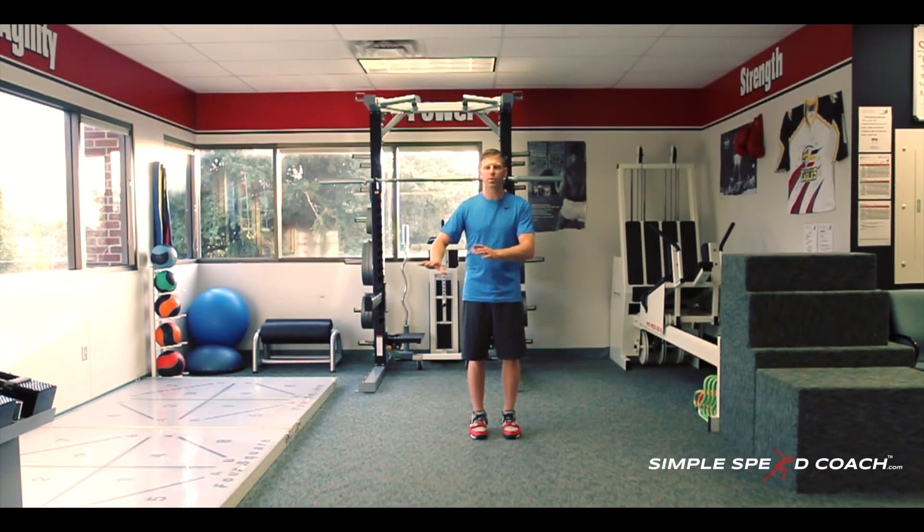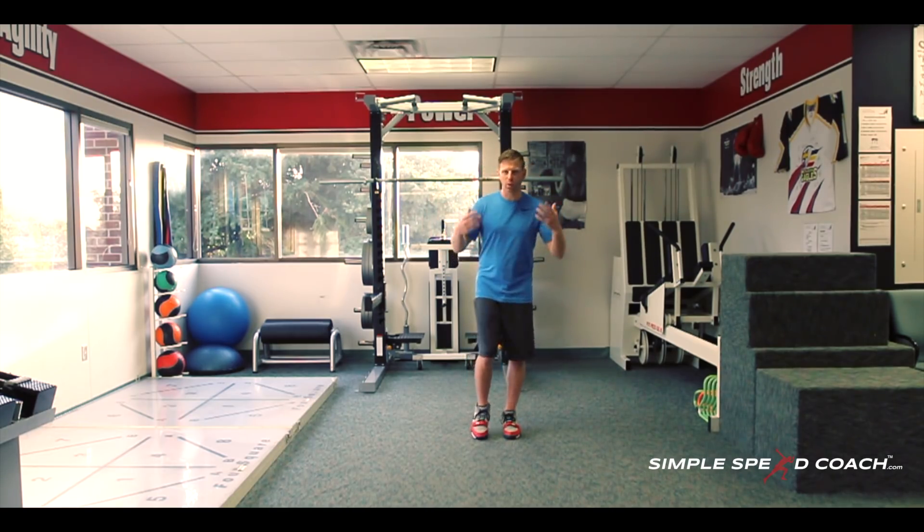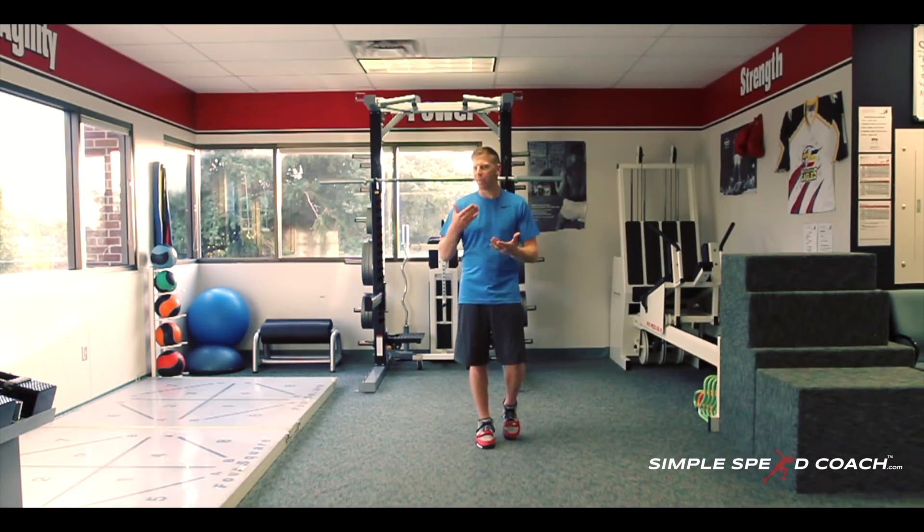This is going to transfer not only to cutting, but to jumping and running quicker. You're building those pathways to help you anticipate the ground and fire those muscles faster and be more explosive. So with this we just need to talk about body positioning and what I'm looking for.